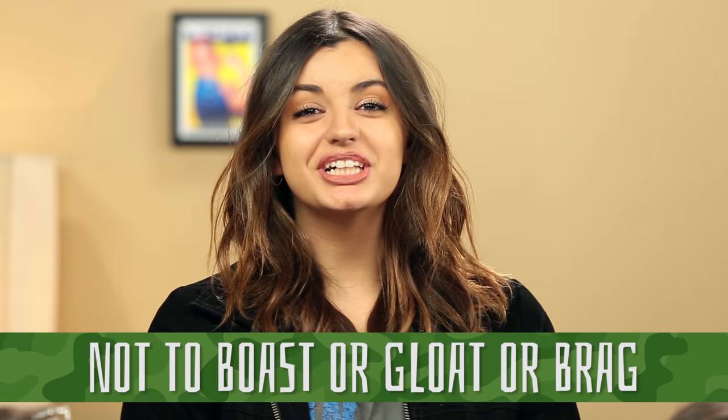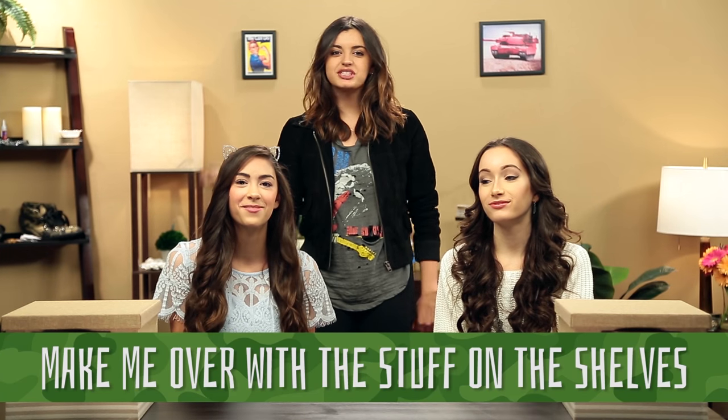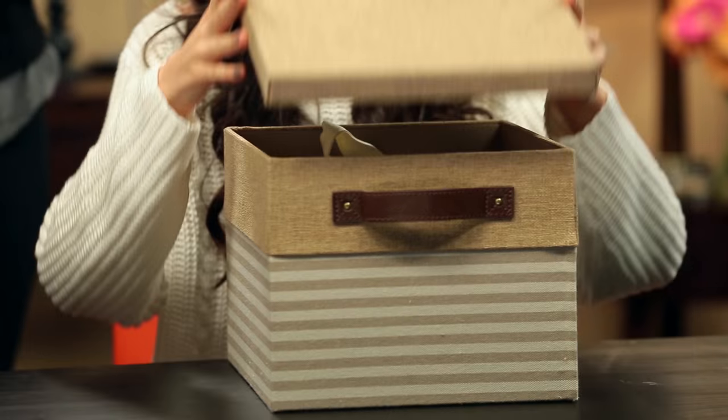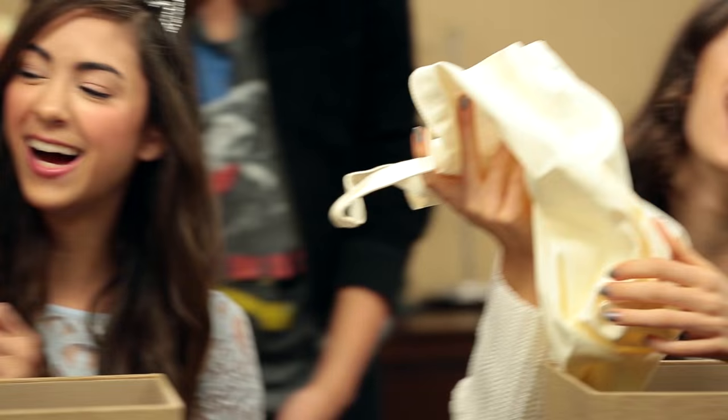Not to boast or gloat or brag, but I could be a really cool bag. Make me over with stuff on the shelves, no cheating allowed, do it yourselves. Open up those boxes. Oh my gosh — it's a tote bag! Everything you need to upgrade your tote bags is in this room. Grab what you can in the next 15 seconds.